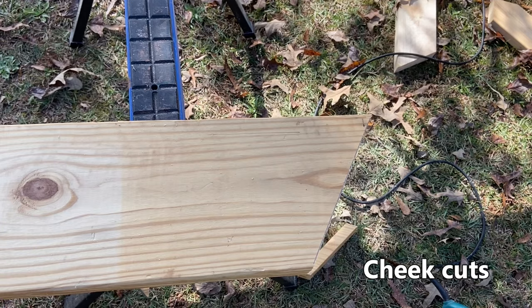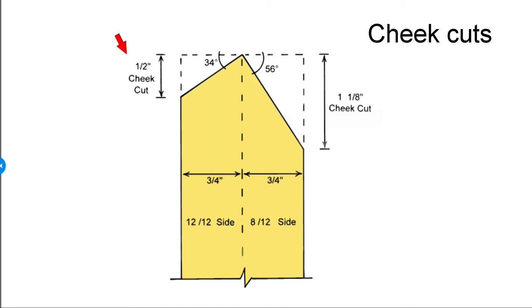The next step of cutting this irregular pitch hip is to cut our cheek cuts here at the ridge. Here we have the drawing detailing the cheek cuts for a hip or valley rafter on an irregular pitched hip roof — in this case the 8-12 and 12-12. For any irregular hip, the hip and valleys do not run on a 45-degree angle, so these are going to be some oddball angles whenever you have an irregular hip.